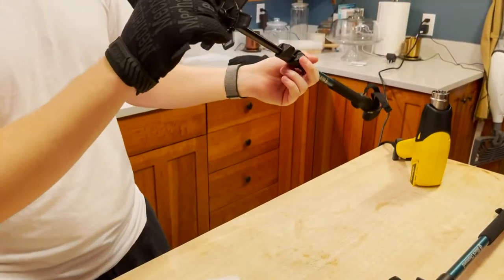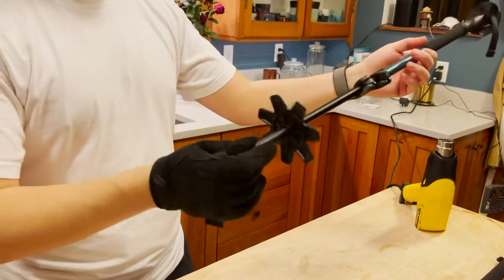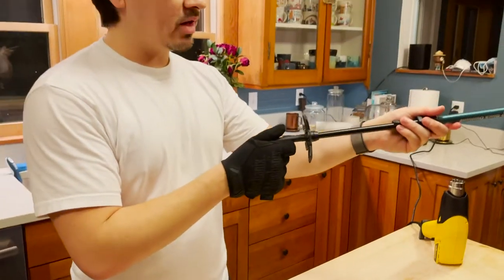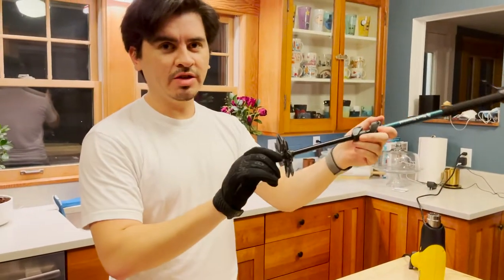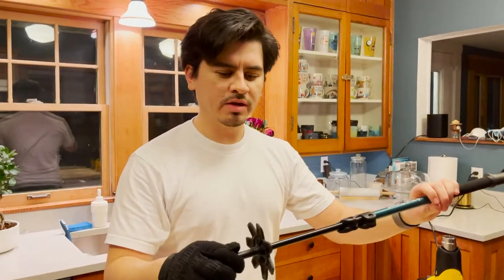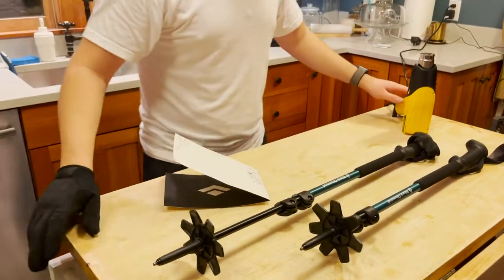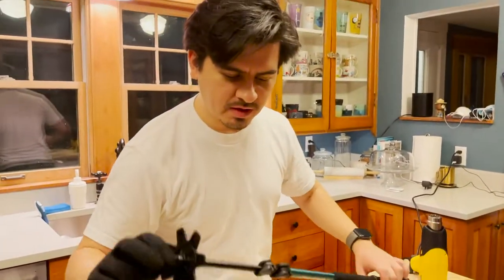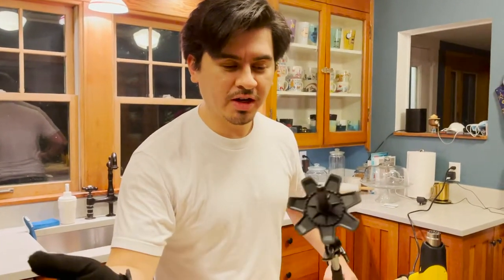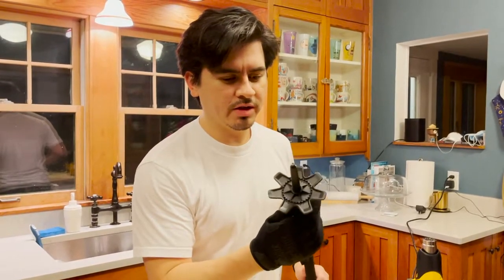It might not hurt to apply more heat if you're having trouble. I don't know if this is well designed or poorly designed — it definitely is frustrating. But at least you get your snow baskets on. I'll probably end up leaving these on all winter since it's kind of difficult to remove. I'm assuming it's the same procedure for the other pole given they're attached the same way. That's it for today — a quick little video. I was trying to Google this to see if anyone else had this issue and I couldn't find anything, so that's why I did this.